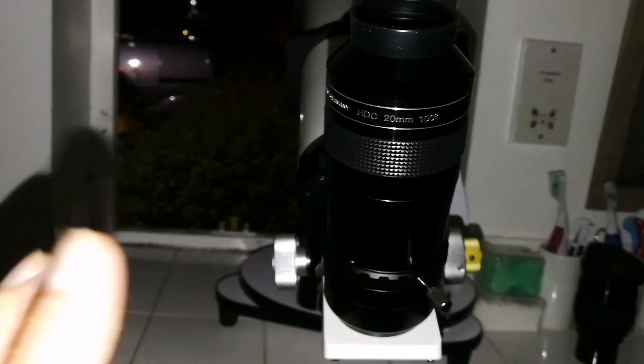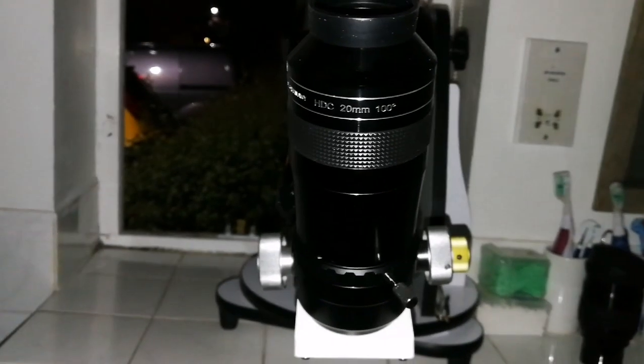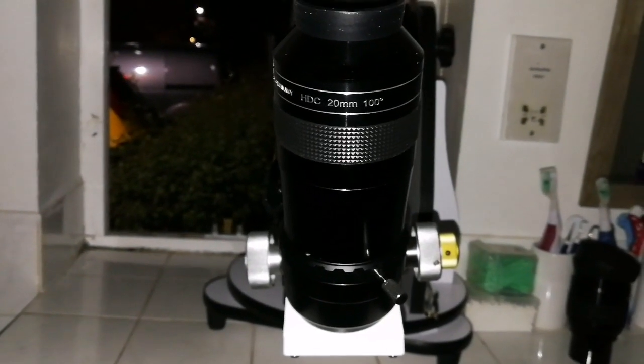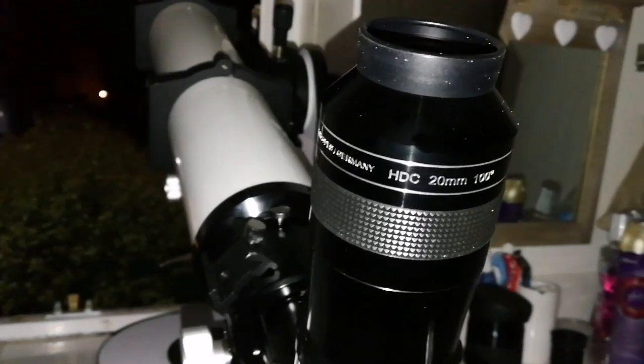I was looking at stars 27, 28, and 30 in Leo Minor — a beautiful asterism. It's roughly in the shape of a square, but one corner instead of one star has two stars — red stars, beautiful, very visible and very easy to see. Not far from Ursa Major. A nice, beautiful asterism.